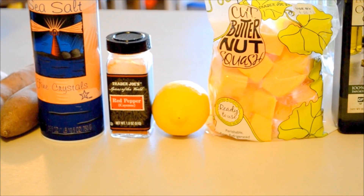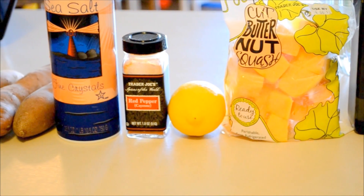A lemon, washed well, red pepper or cayenne, sea salt, and your sweet potatoes.